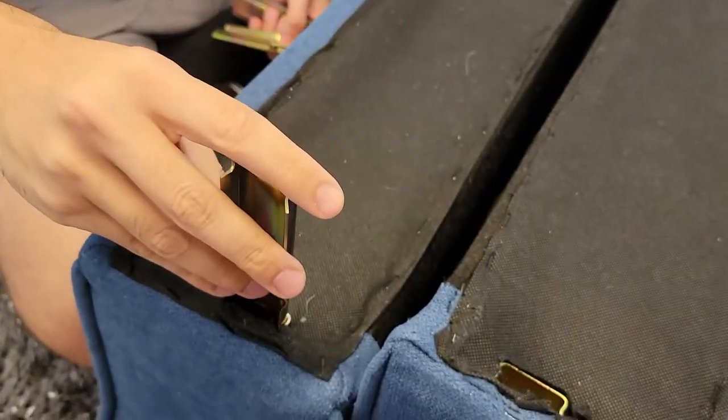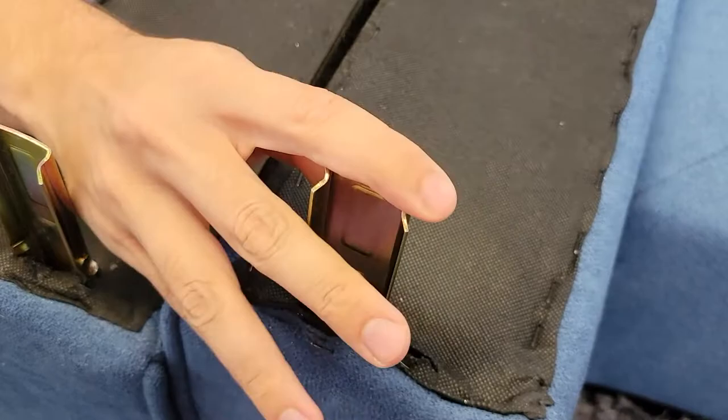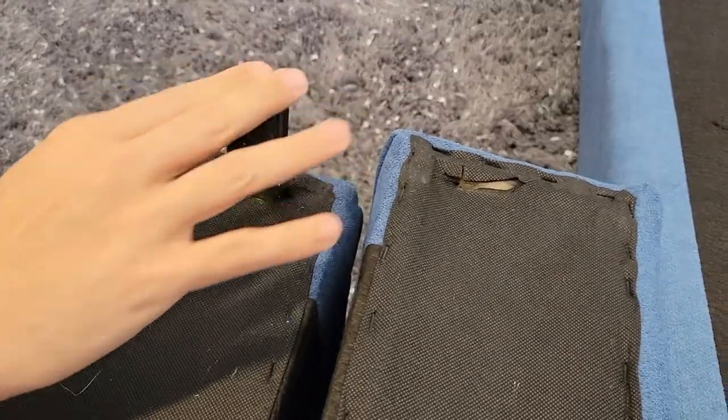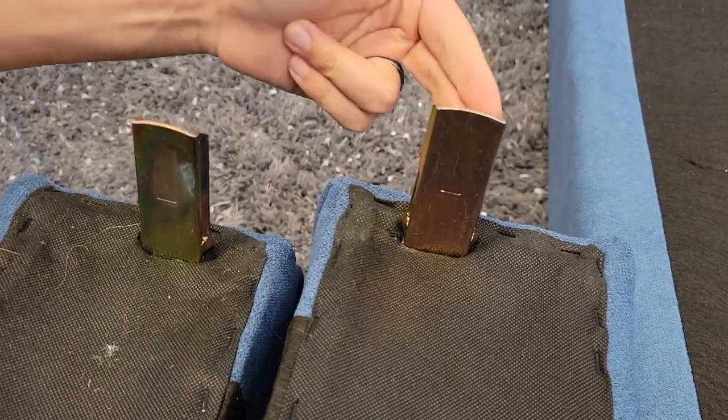Once that is done, grab your left and right arm and install them into their respective brackets. We're going to take these little connectors and slide them into their respective holes — one, two, three, and four. Make sure they're facing the outside.